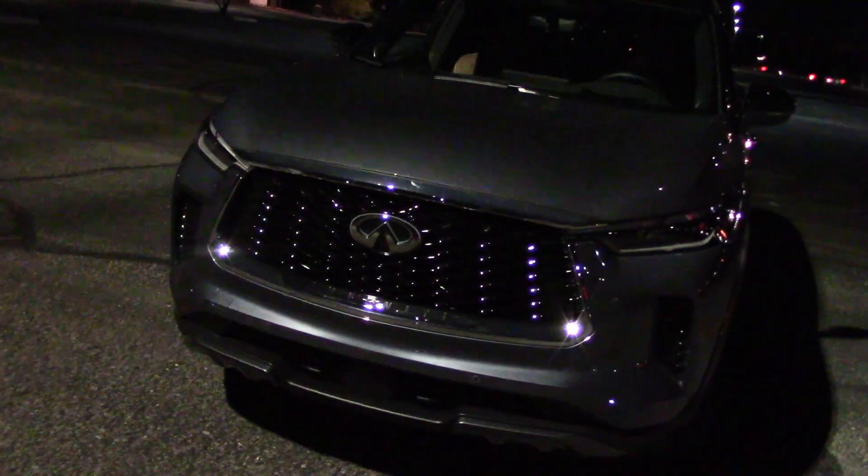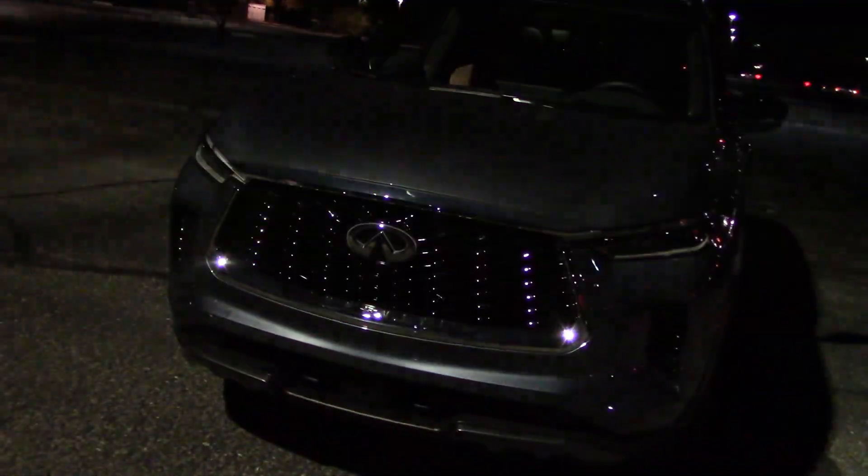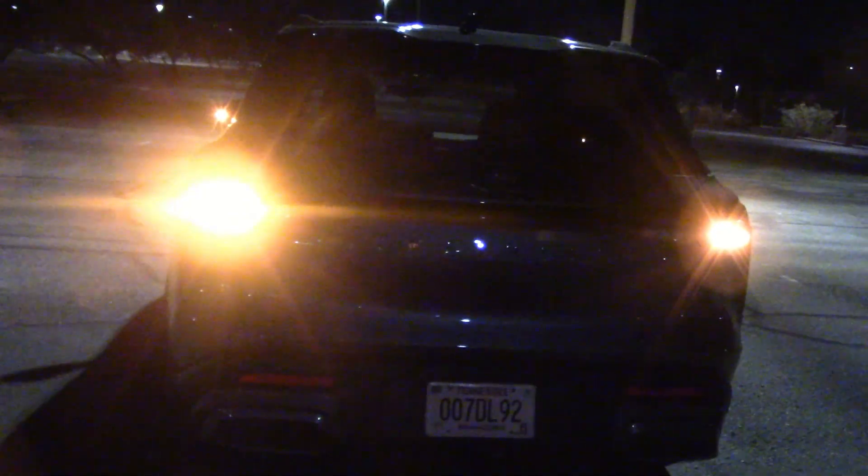A lot easier to see with the headlights off, that's for sure. Very bright — and small but very bright here too. And we have some blinkers on the outside mirror as well.